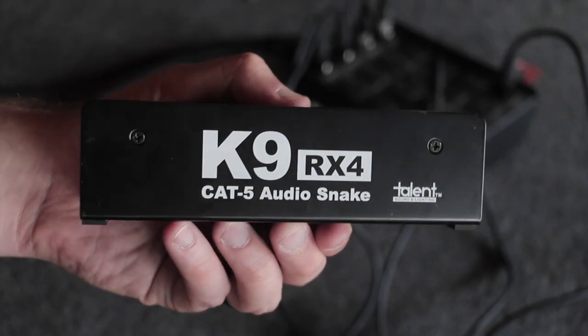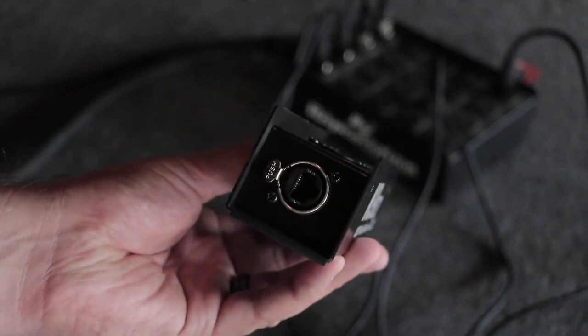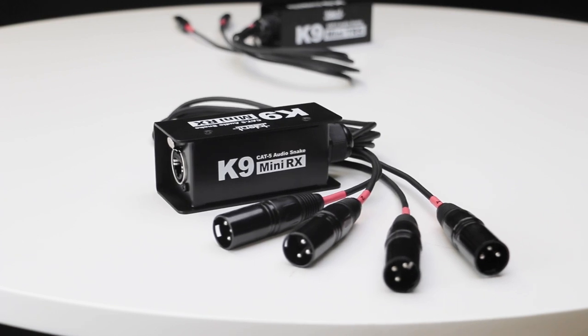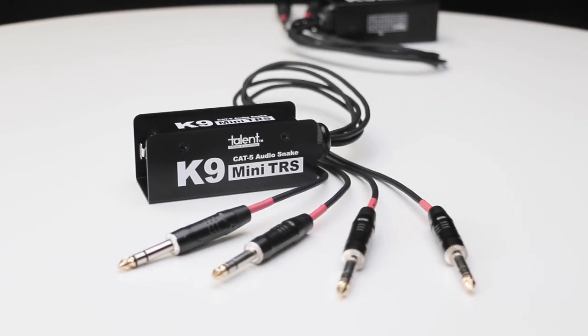With the Talent K9 XLR extenders, you can consolidate four channels down to a single Cat5 cable for convenient runs. The Talent K9 system supports XLR and TRS 1/4-inch connections and even passes phantom power.